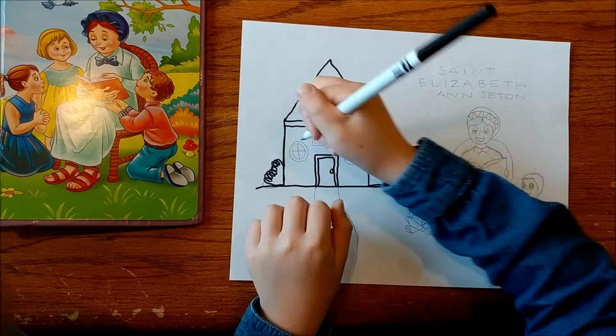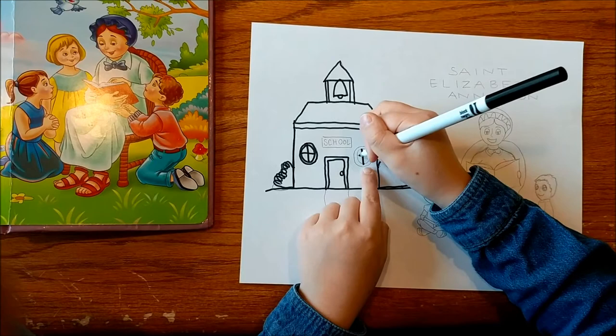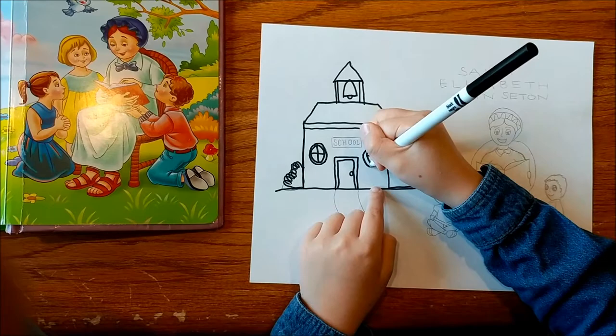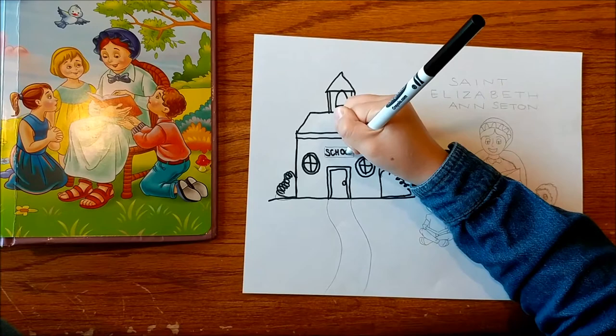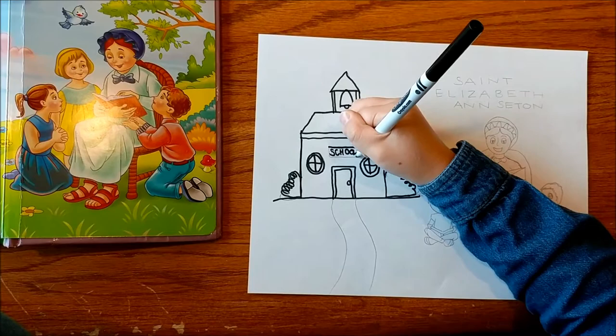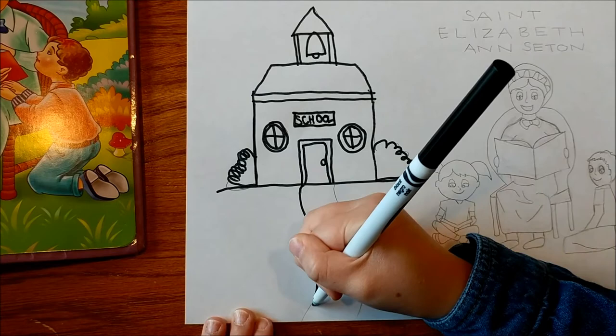Then make a big circle, then make another little circle and divide it into quarters. Do the same on the other window. If you want, you can put S-C-H-O-O-L. You can do squiggly lines for a path to the school.